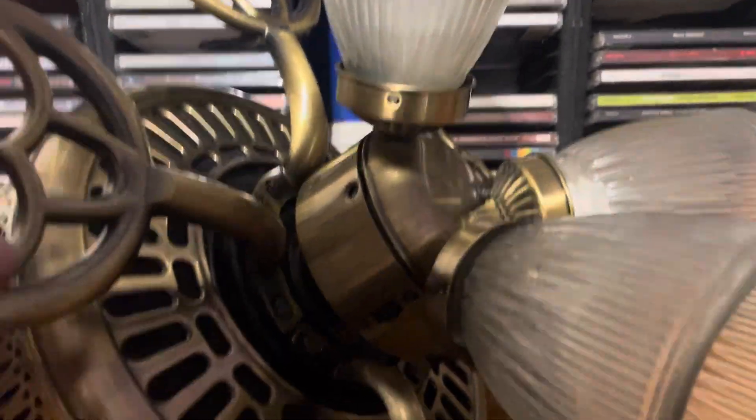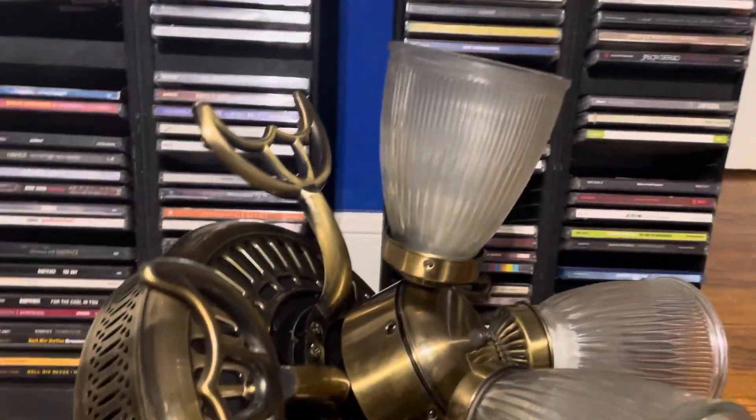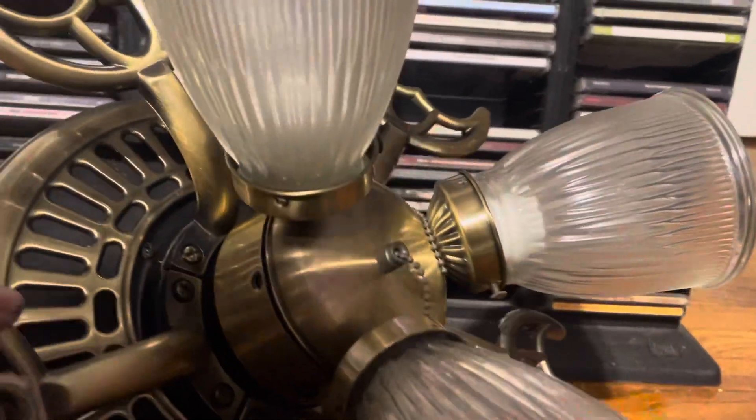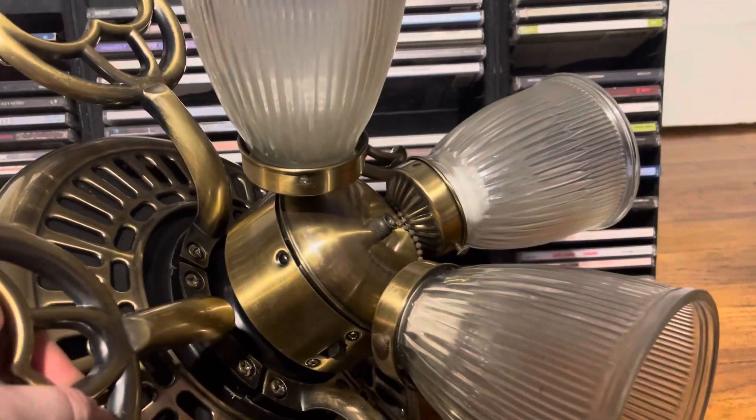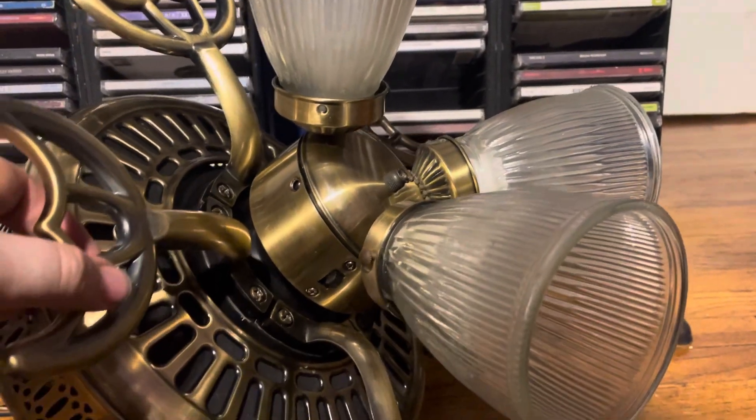It's missing pull chains, and the glass is not original — it's actually a spear set that I had. But I have pull chains I can put on it that are identical to what this would have used; I can just steal them off my antique brass Hampton Bay Chatham.